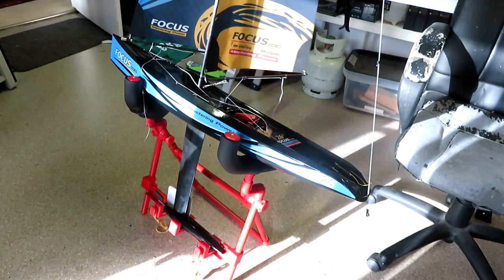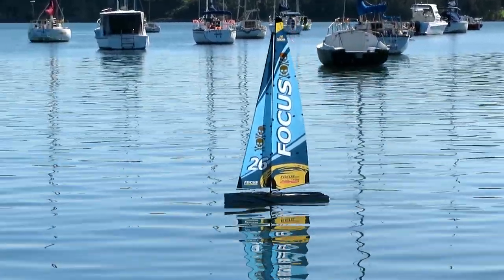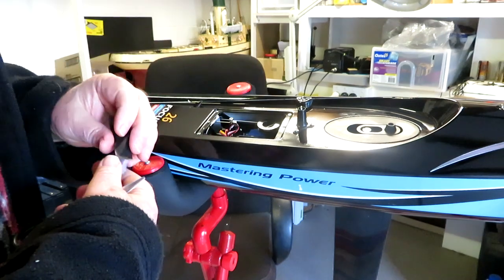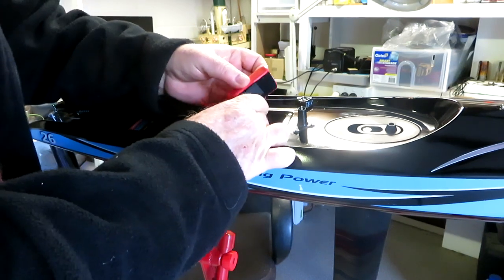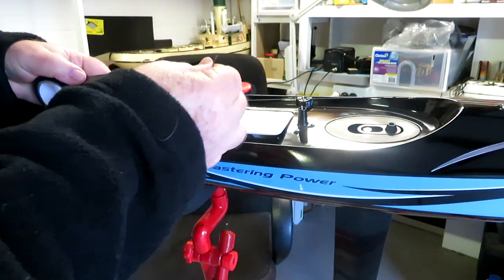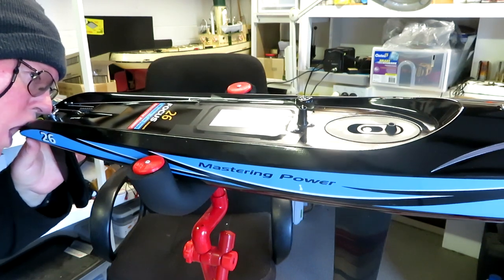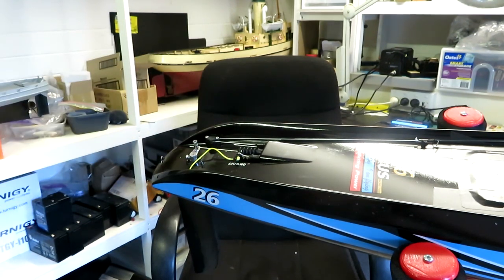The boat should now be ready to go. On sail day, I insert some rolled-up paper towel into the hull. I also put tape over the balance lead plug before connecting the battery and placing it in its compartment. I then seal the hatch with PVC tape and blow through the drain hole to ensure it is all airtight. I make a point of putting the rubber bung in the loop on the on/off switch - this will hopefully mean that I won't forget it before I launch the boat.